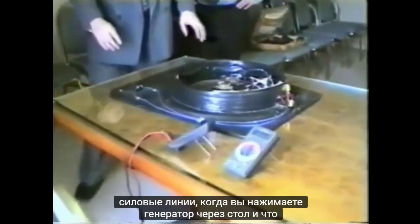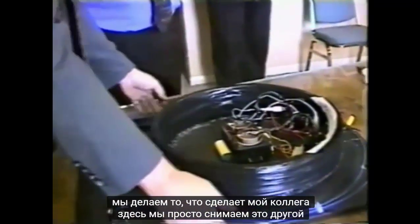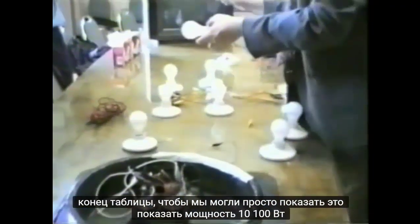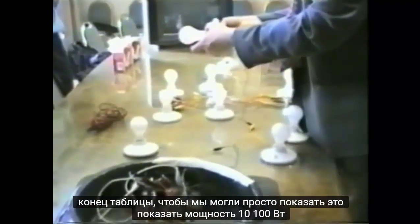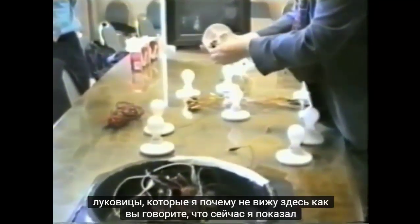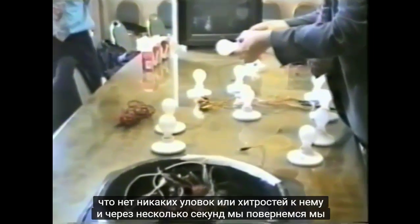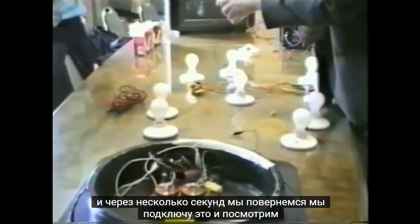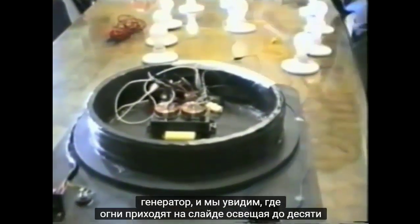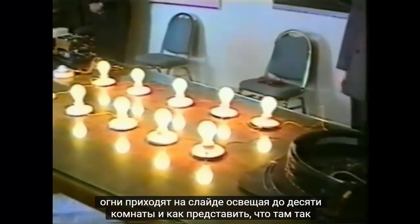We're taking it down to the other end of the table to show it powering ten 100-watt light bulbs wired in series, to show there are no gimmicks or tricks to it. In a few seconds we'll hook that up to the generator and you'll see all the lights come on — it's like lighting up ten rooms in a house. And there they are.